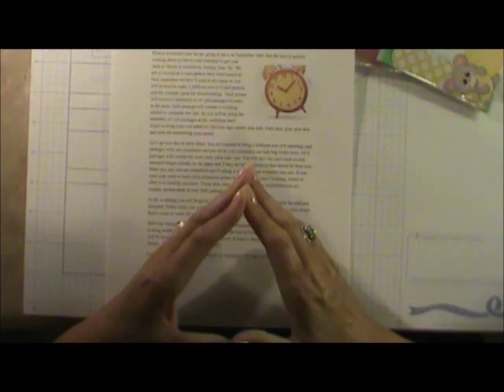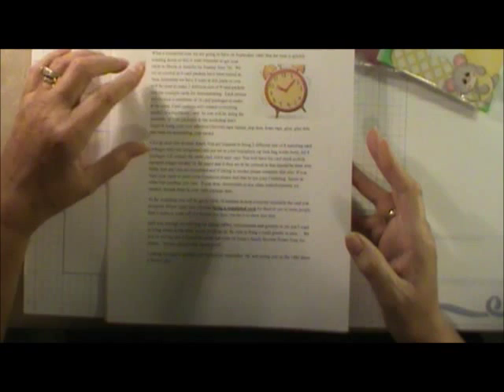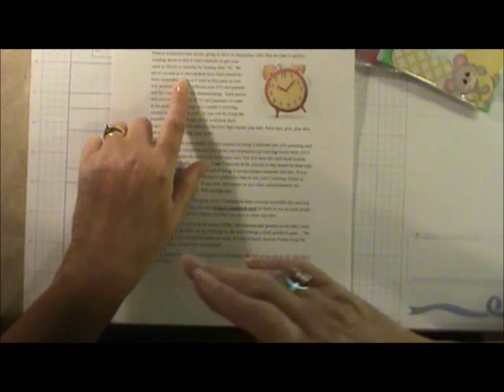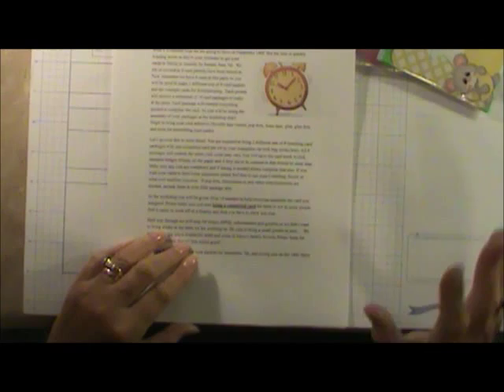I remind them they have to bring their completed cards in and get them turned in to guarantee they receive their full set of cards — even if they come in sick. I send that reminder two weeks out, which is actually a week before the cards are even due. This past time I already had six card packets turned in — how nice was that!